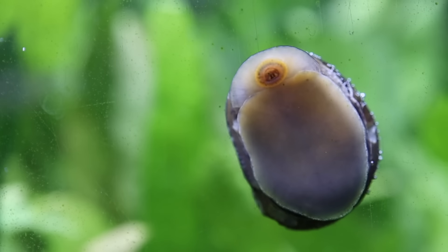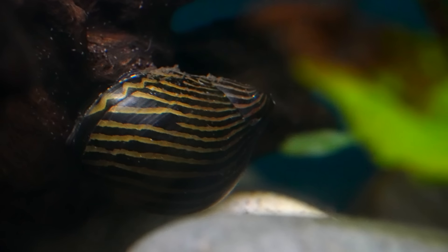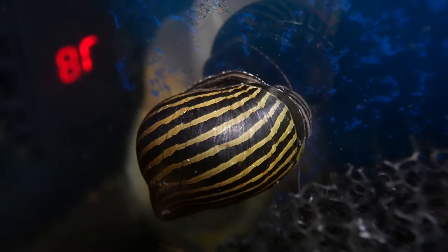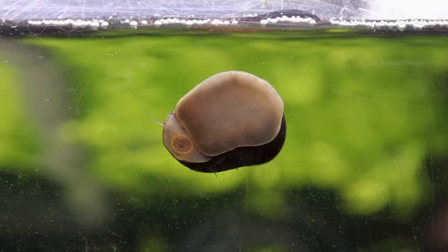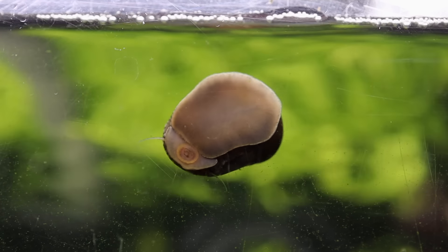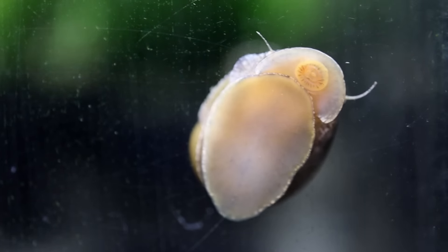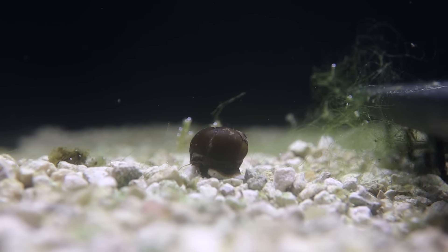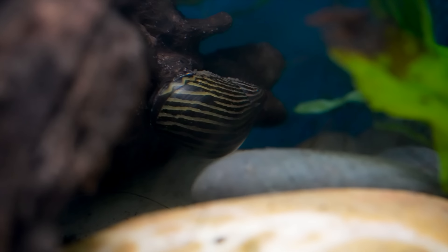Another type of snail we employ in our warehouse is nerite snails. They come in all different sizes from 0.5 to 1.5 inches in diameter, and all kinds of colors — horned ones, olive, striped, zebra-colored — very pretty. The best thing is they won't breed out of control; they require brackish or salt water for their eggs to hatch, so none will hatch in your freshwater aquarium. Like pest snails, nerite snails are great algae eaters, especially good at eating green spot algae, which is one of the tougher flat algaes you may see on your aquarium glass, plants, or rocks.